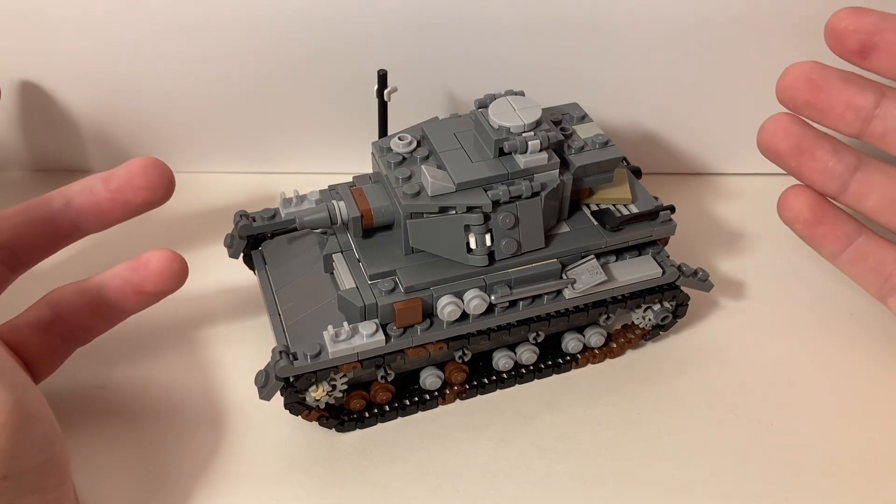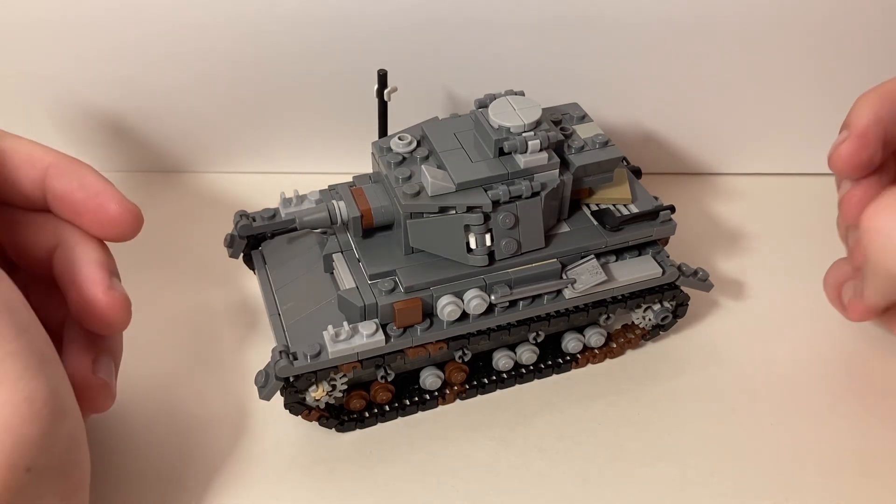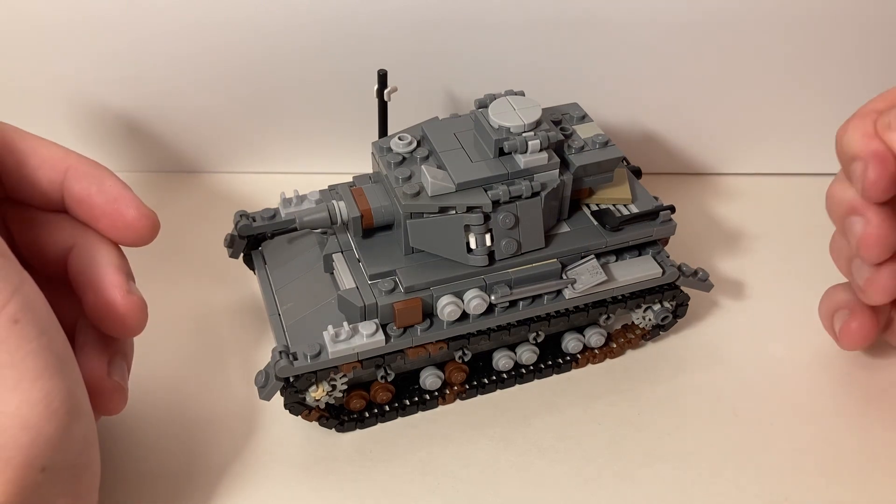I have a Panzer IV now, and maybe you do too, as a result of my tutorial videos. If that is the case, hats off to you. I can imagine it was tricky to build, even if you had the appropriate pieces.